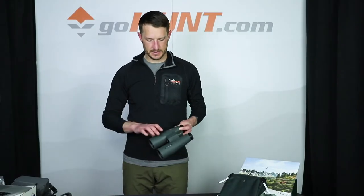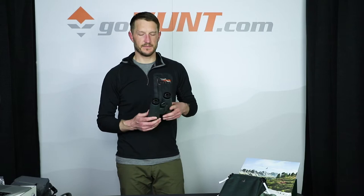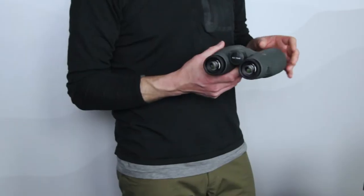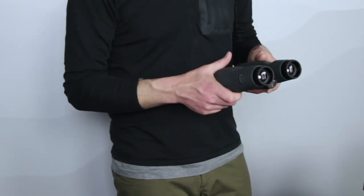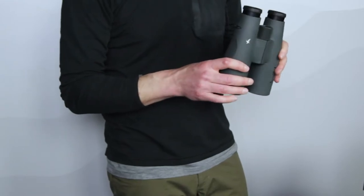Last but certainly not least of our new Swarovski binoculars that we just got in here in the gear shop are the Swarovski SLC 15x56s. If you are looking for a pair of 15x56 binoculars, this is the best set of glass in this range that you can buy. The clarity, the amount of light and brightness of this glass is just phenomenal. This is a great pair of binoculars.